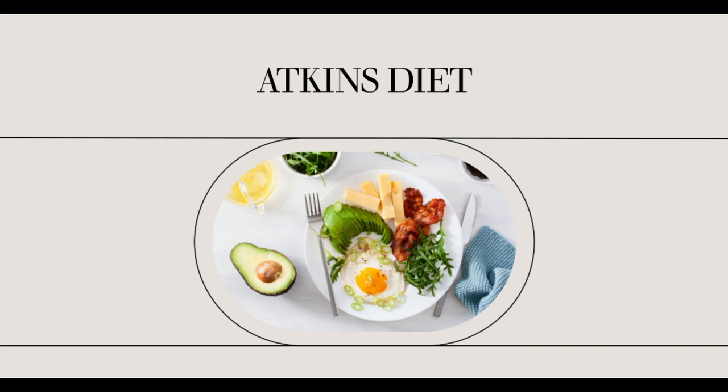Some examples of 10 carbohydrate gram foods include one third of a cup of legumes, half an apple, a quarter cup of potatoes, and half a cup of plain oatmeal. These foods can be included on a daily basis and then increased the next week.